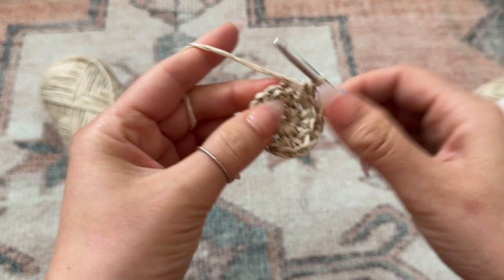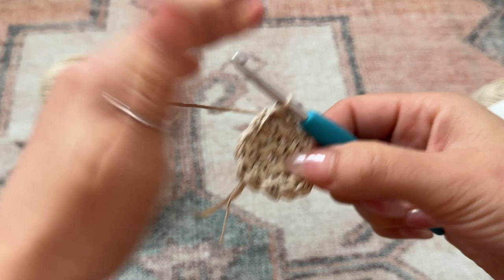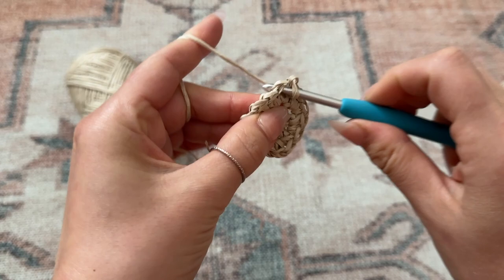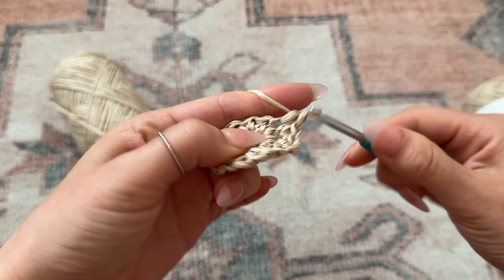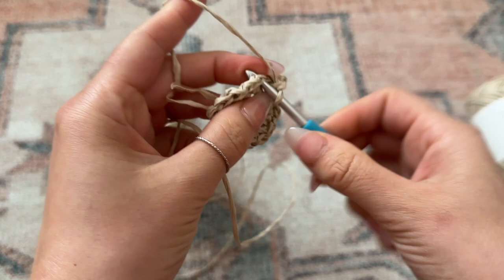Now I've made it back — I'm just going to place my hook through that very first chain and create a slip stitch to join the round together. For round three, I'm going to chain one. For the very first chain I'm going to increase: place two single crochet through that chain. For the very next chain place one single crochet, then increase in the chain after with two single crochet. You're going to increase every other chain in this round, and at the end you will have a total of 18 stitches.